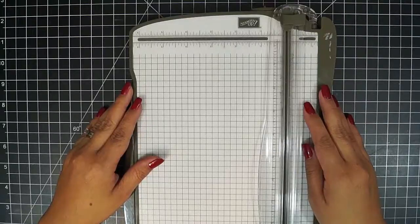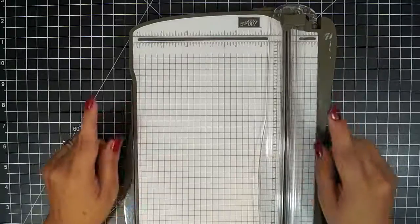Hello, this is Monica from Adalittle Dazzle, and in today's edition of Metal 101, we are going to teach you how to cut your craft metal sheets using a paper cutter, so stay tuned.